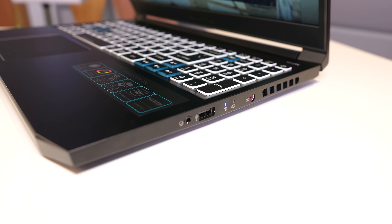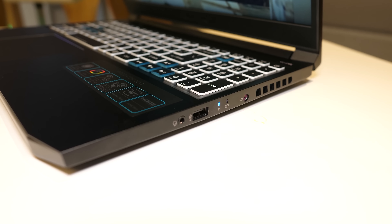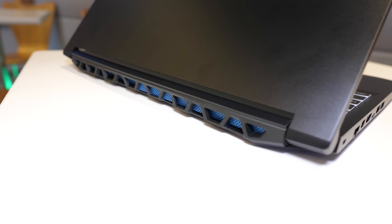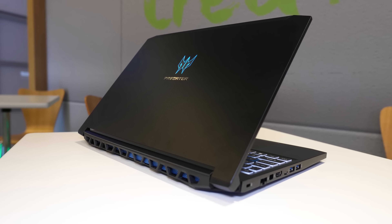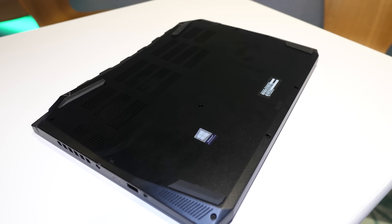Acer's Predator Triton 300 gaming laptop was actually announced in September 2019 at IFA. I haven't been able to get my hands on one to review yet, so this was my first time seeing it, and given so many of you have wanted to see it on the channel, I thought it was a good opportunity.